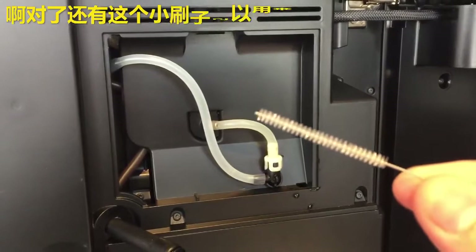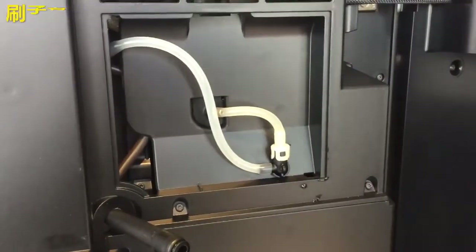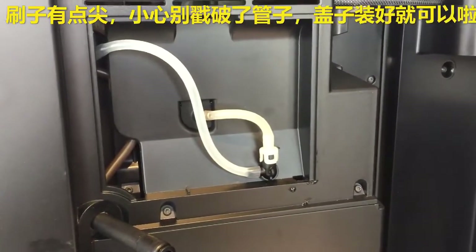Oh by the way, there is this little brush thing, so if there's anything that is stuck inside you can use this to try to clean that. This brush is very sharp though, so make sure you're not piercing any of the tube inside of it.